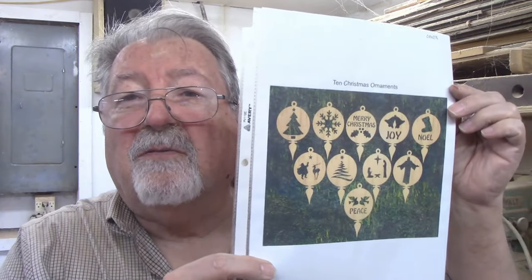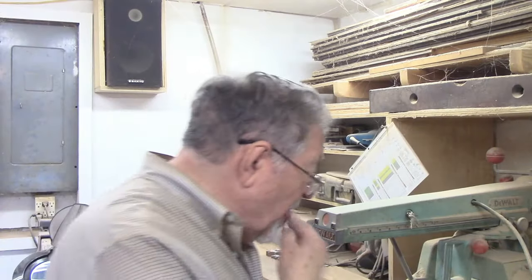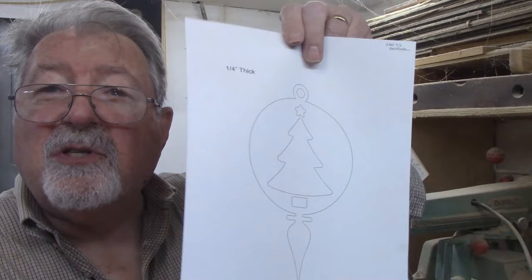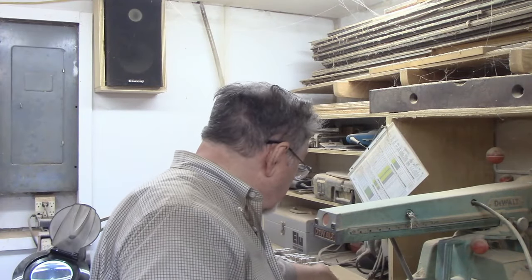I'm getting ready for Christmas — it's early October but I've got to get ready. I put out all the Christmas ornament designs I have on hand, and as I was looking through them I thought I could use a few more. I found these from Steve Good — there are ten Christmas ornaments here. These are good-sized ornaments made out of quarter-inch thick material.